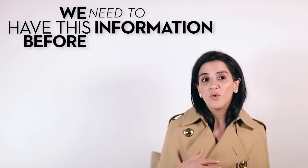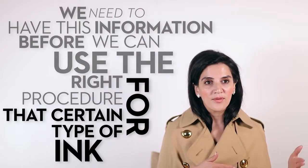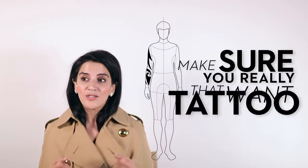If you're looking to remove your tattoo, we need to have this inflammation before we can use the right procedure for that certain type of ink. If you're going to engage in a tattoo, make sure you really want that tattoo.